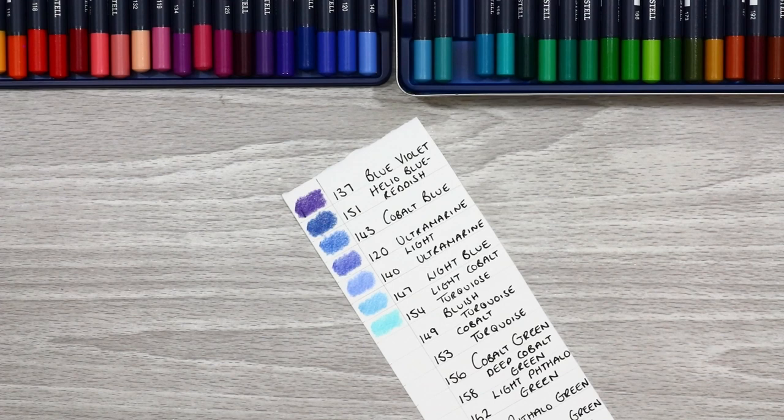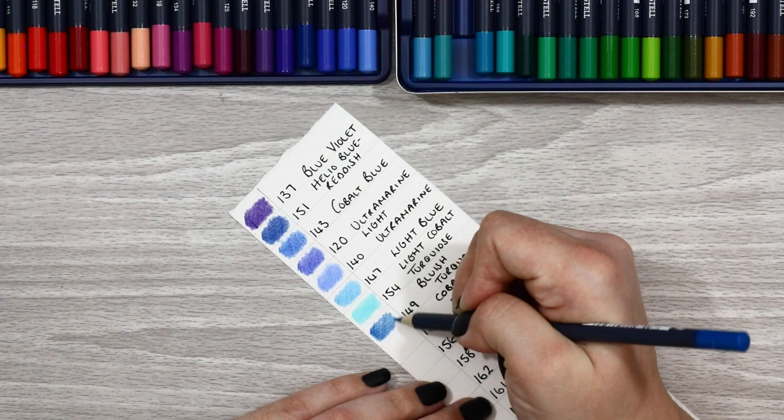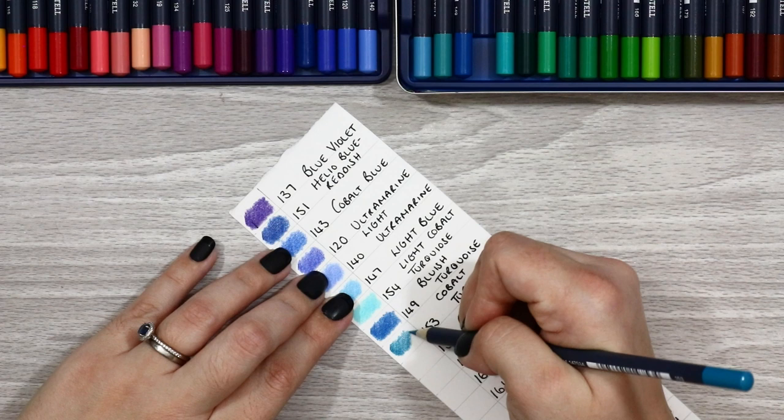So let's look at how these pencils perform. I chose a really bright, colourful hummingbird to test drive these pencils, as I really wanted to showcase how bright and vivid those reds and greens are. The reference photo I'm using came from Wildlife Reference Photos — I'll link it below if you want to have a go yourself. The paper I used for testing was the Fabriano Artistico hot pressed 140 pound watercolour paper in extra white.